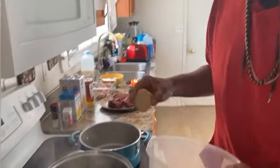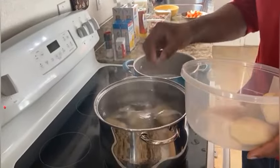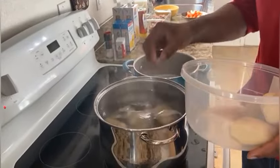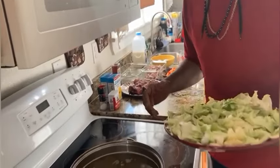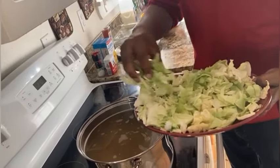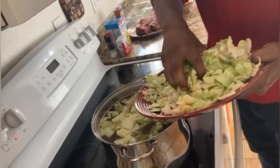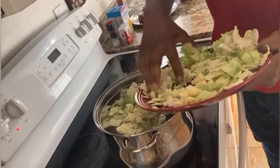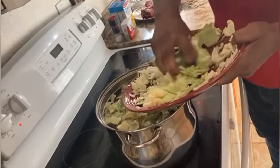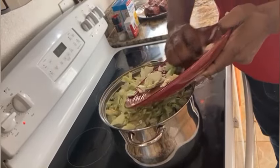I like to boil my potatoes in a separate pot for about 15 minutes. Once I do that, I transfer them to another pot where I'm going to have the chicken broth and the cabbage added. So now I'm adding the cabbage to the chicken broth that's already starting to boil a little bit. Our potatoes are nice and getting soft and ready to go. Now we're going to do the second and last phase to actually making the cabbage — we're going to add the cabbage.